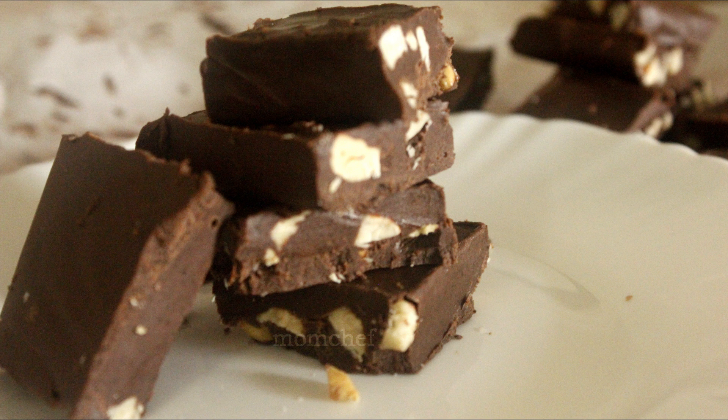We will try to make the dark chocolate. I am going to try this recipe and give feedback. Namaskar.